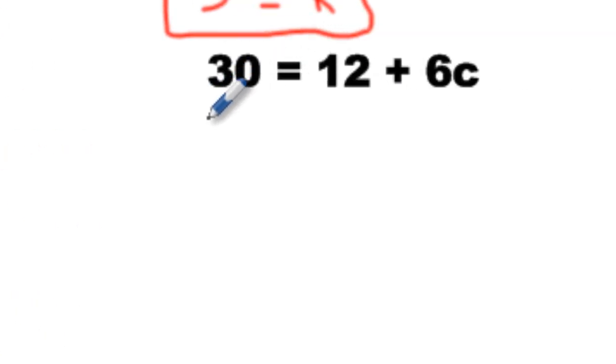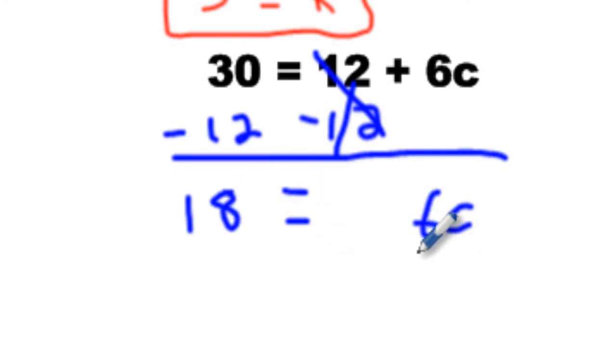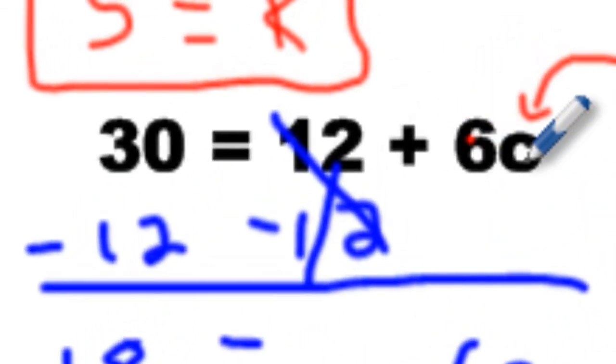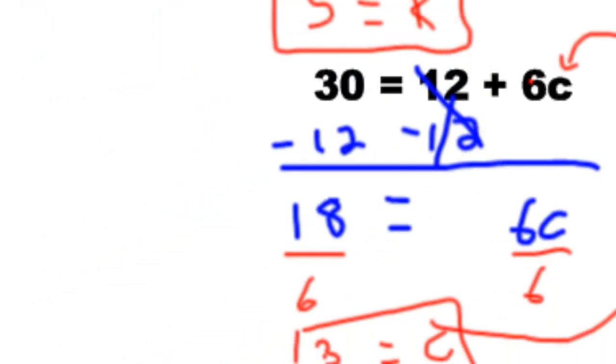Now we're at 15 minutes — let's finish this really quick. We're going to start on the right side. Go minus 12, then minus 12 here. So we have 6C — this is zero — equals 18. Quickly divide by 6, divide by 6. You get 3 equals C. We can quickly check: 6 times 3 is 18, and 18 plus 12 is 30. Look what that side says — 30. Left side equals right side. Go ahead and check all the rest.